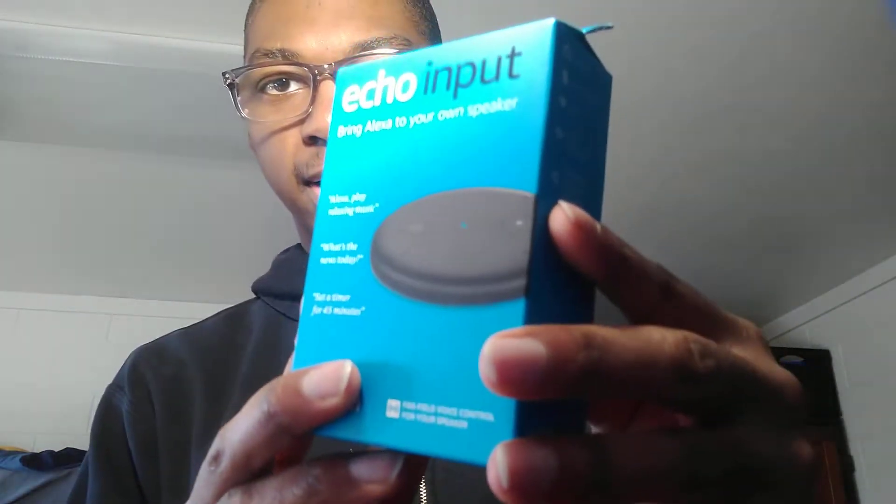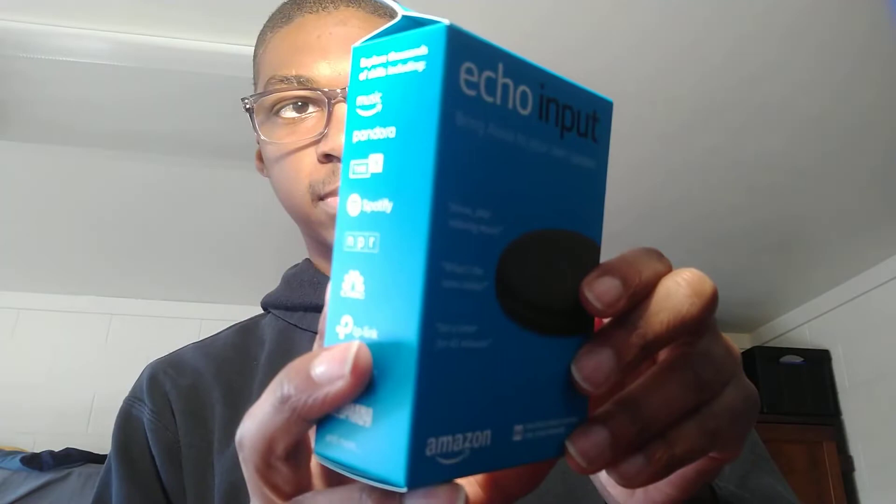I'll open it up and show you what's inside the box, but I'm not actually going to set it up or anything. So let's see — this is what the box looks like. It looks good, nice design. I like the minimalism; they're not making it unnecessarily chunky, because really all that this device is supposed to do is connect to a speaker.